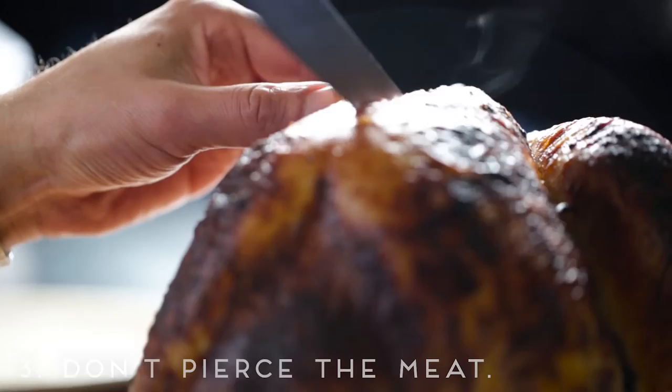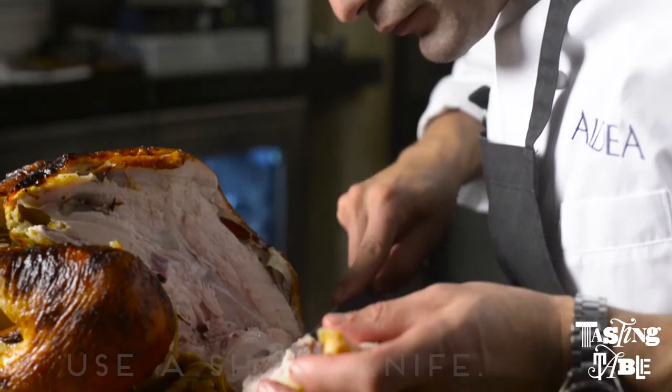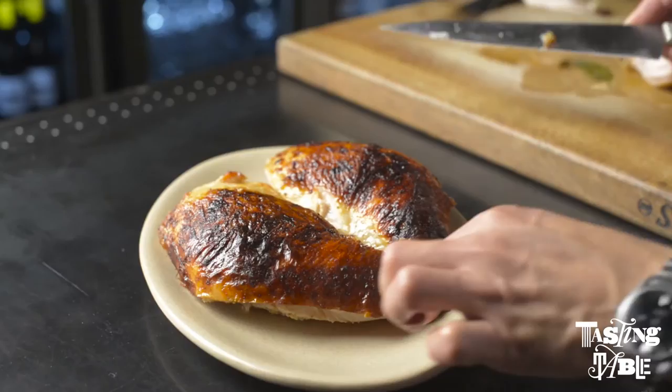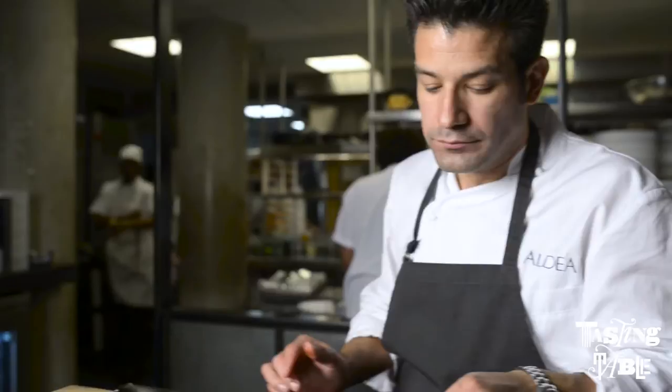The recommendation I have for carving a turkey is two things. Don't pierce the meat with a fork because you're just gonna let the juices run out. Number two is have a really sharp knife. If your knife isn't sharp you're gonna end up going into a sawing action, you're gonna start to rip the skin a lot and you're not gonna get that nice clean carving.